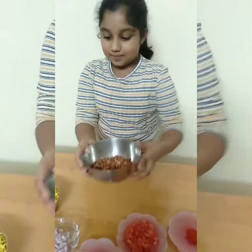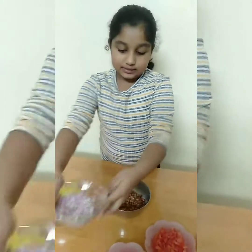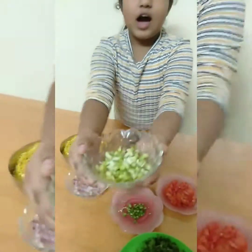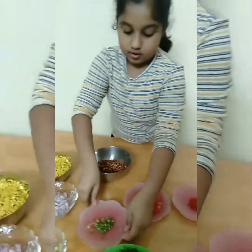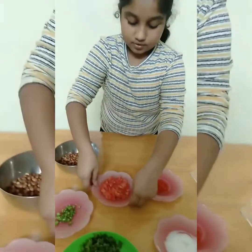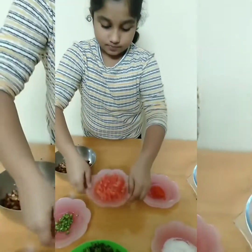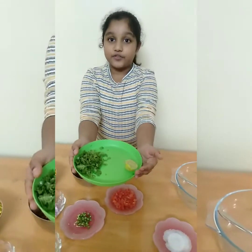Half of a medium-sized onion, half of a green mango, two green chilies, half of a tomato. Then I have a handful of coriander leaves, half of a lemon, and one teaspoon of sugar.